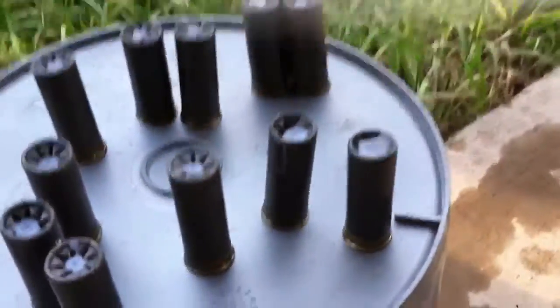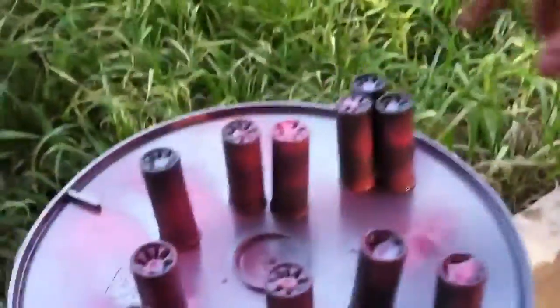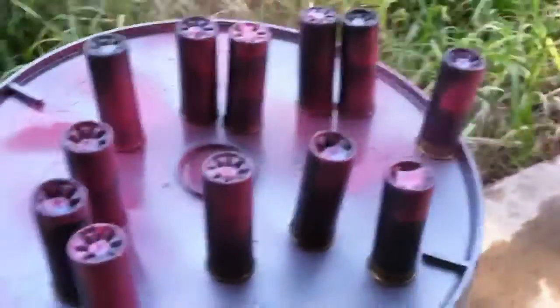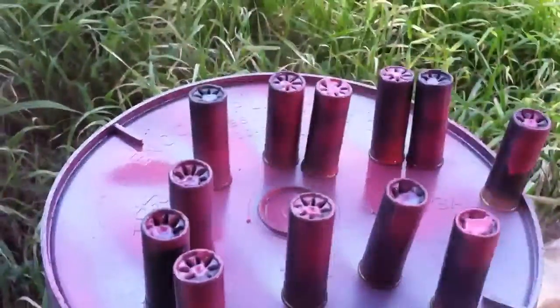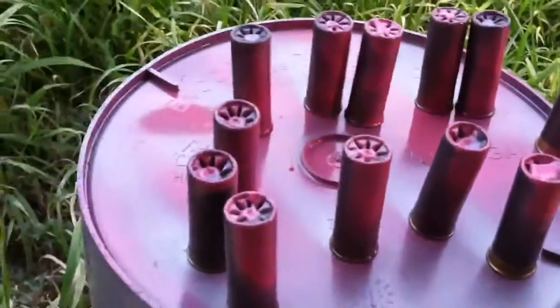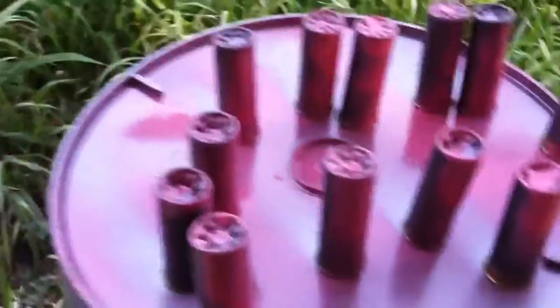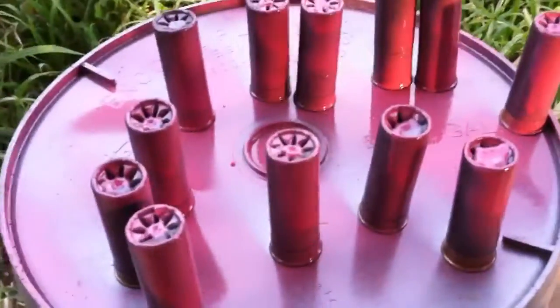Just so I know that these are my snap caps and I don't accidentally load these up one day as a live round. I'm just going to hit them with a little bit of spray paint — that's the color I could find. After it dries I'll flip them over and hit the primer side too, just to make sure there's no denying that these are my snap caps. Thanks a lot for watching.